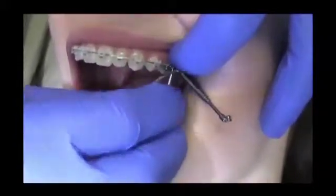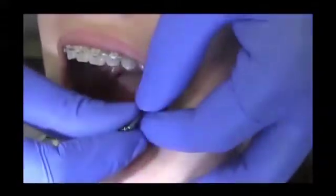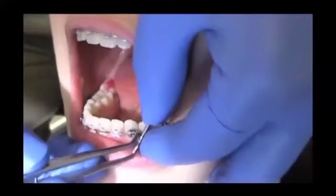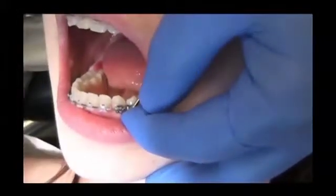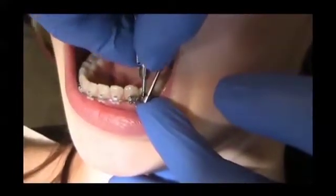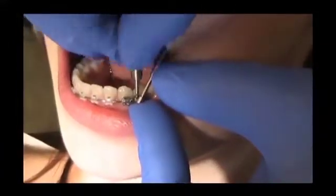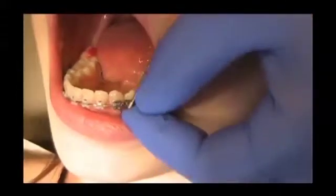The connecting element must not have any contact to the bracket on the first molar. After fixing the maxillary connecting element, the mandibular connecting element must be attached between the canine and the first premolar. Slide the screw body onto the arch wire from gingival to occlusal and then attach the fixing screw. The connecting element should be placed as distal as possible, mesial to the bracket on the first premolar. The connecting element must not have any contact to the canine bracket at all.